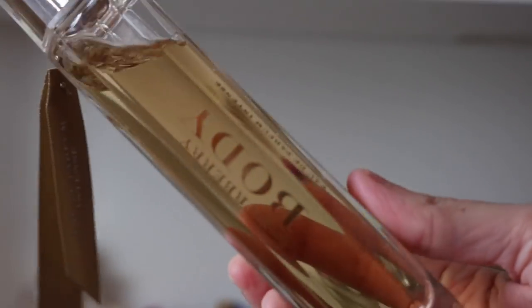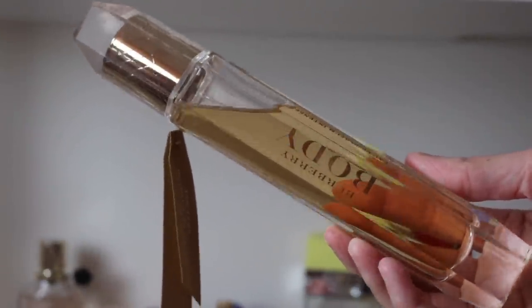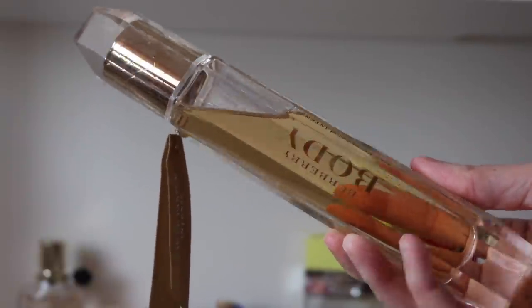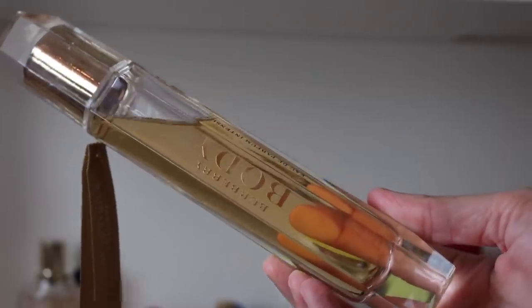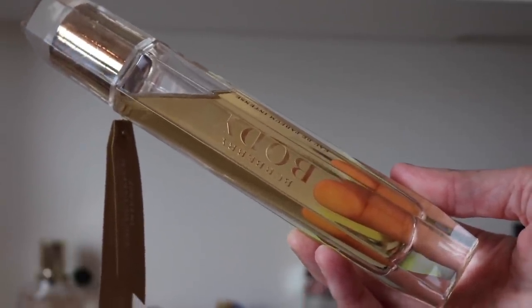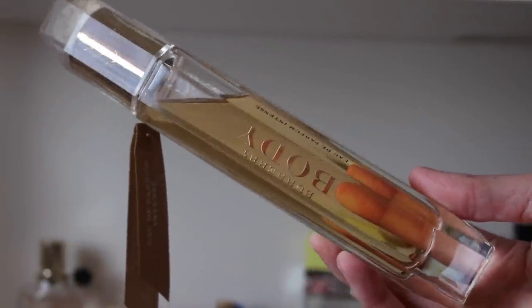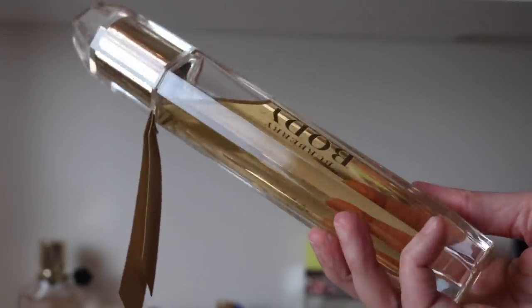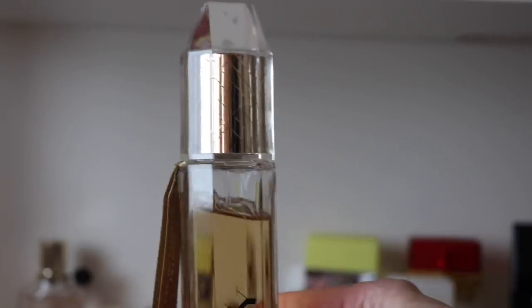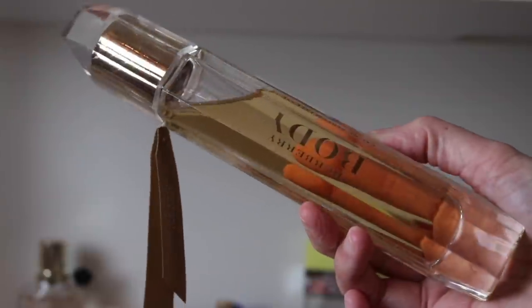Last but not least for Burberry, we have Burberry Body Eau de Parfum Intense — this is a huge bottle. It's a beautiful soapy rose fragrance. It reminds me of My Burberry but if you way amped up the rose in it — like a rose My Burberry. It's just beautiful. This is one of my favorite bottles in my collection — it just looks so fancy, like something that belongs on a vanity.